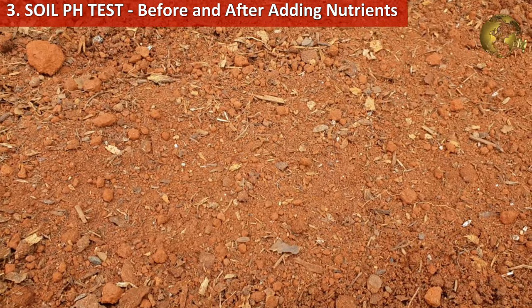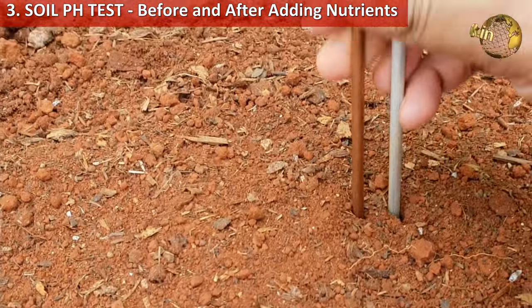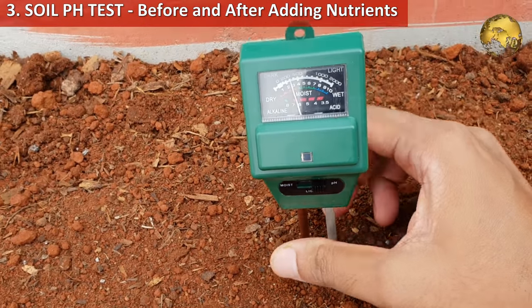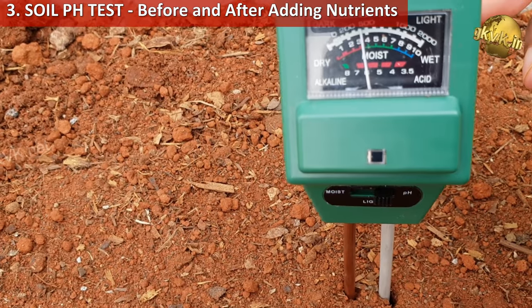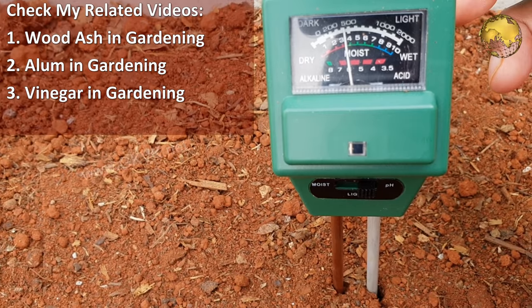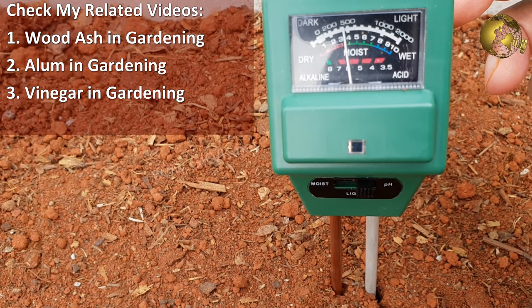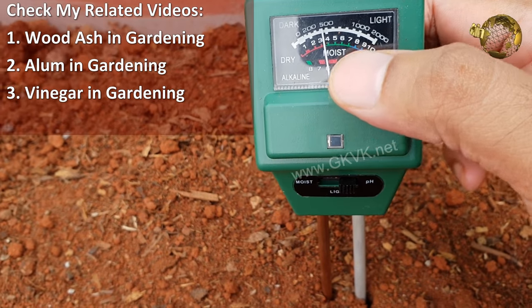The third step is a soil pH test — this step is optional. You can do a soil pH test before and after adding nutrients, and based on this adjust the soil pH to your desired level. You can check related videos on topics like wood ash in gardening and vinegar or alum in gardening to make it more acidic or alkaline, and many other similar videos from this channel.